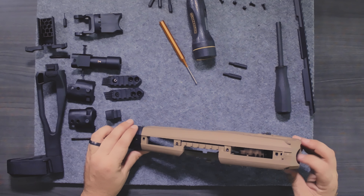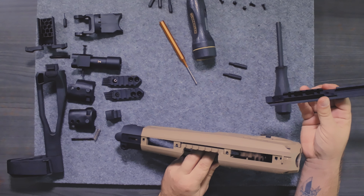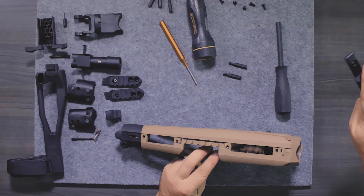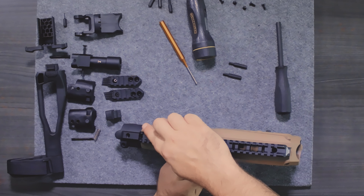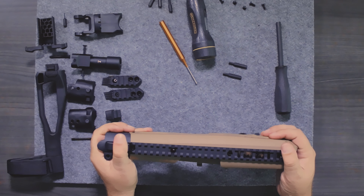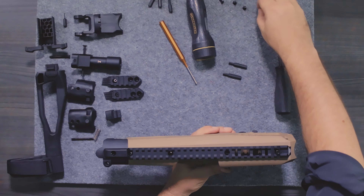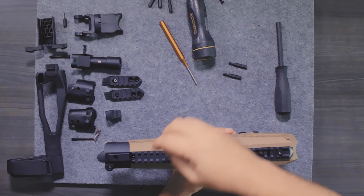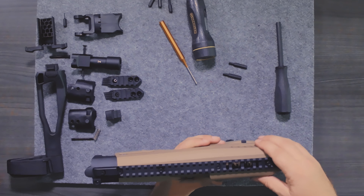We're going to find the top rail. You can see the cuts — they marry up pretty well. A good rule of thumb is the flat part goes to the rear housing first, and once you've got it in place you can drop it in. It should line up pretty good. Now we're going to take the screws — they're all the same ones, nice and easy to work with — and screw them in.